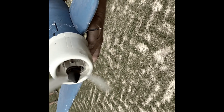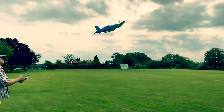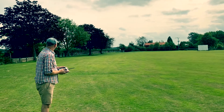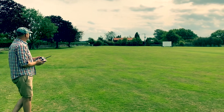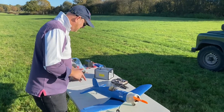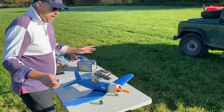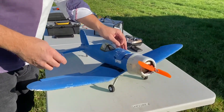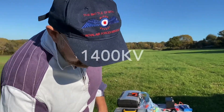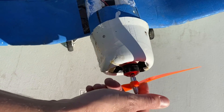I'll just spin it up so you can hear it - it's quite underpowered. A little puff of wind and it's off. I've crashed it many a times, I've glued it together. Now I've put a 30-amp speed controller in. That's just where the battery goes.